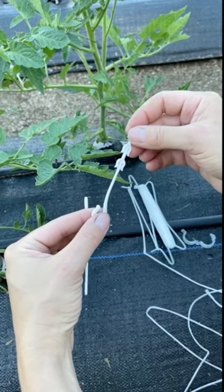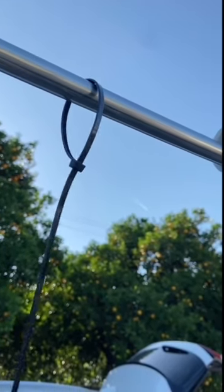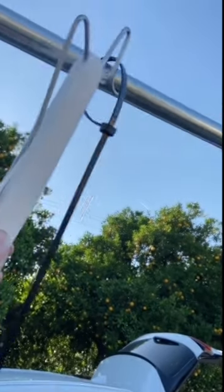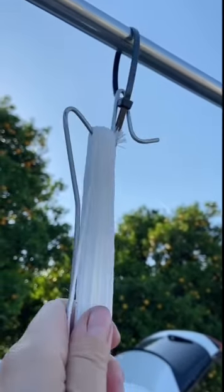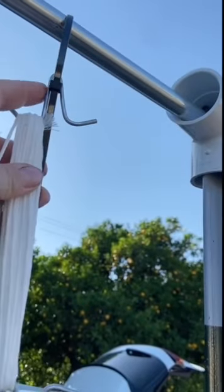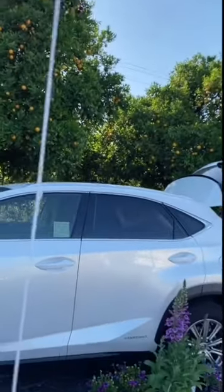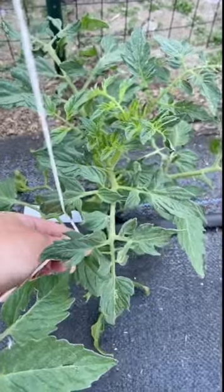We've taken the cable ties and placed them around the conduit, then we take the tomato hock and hook it right down on top. This is going to hold the weight of the tomatoes, so it's not going anywhere — I'm pulling hard on it to show you. That little dip in the metal really locks it in place, and the line comes all the way down to attach below.